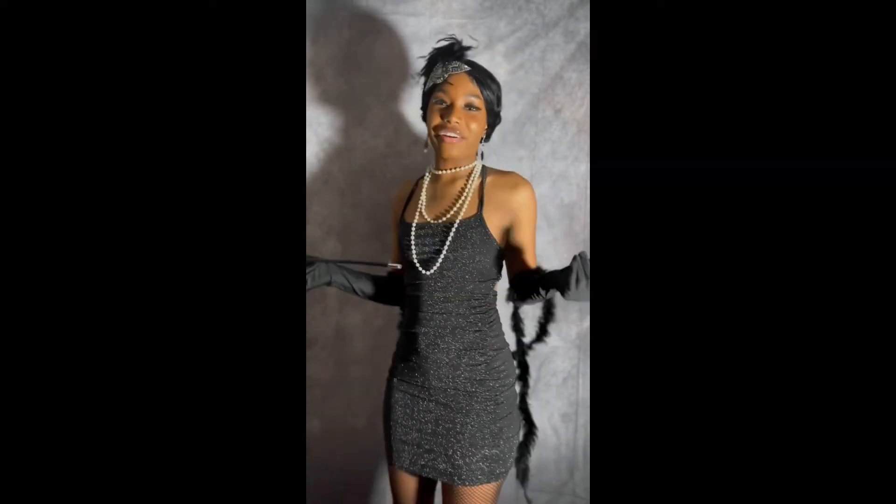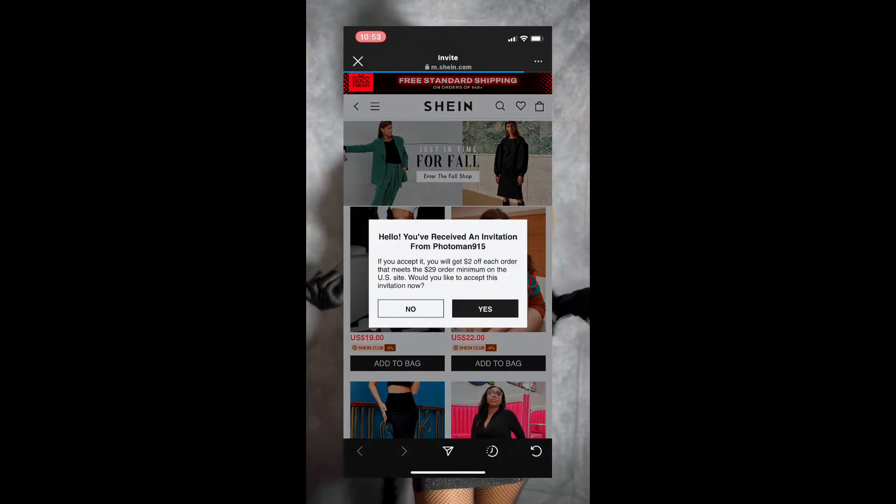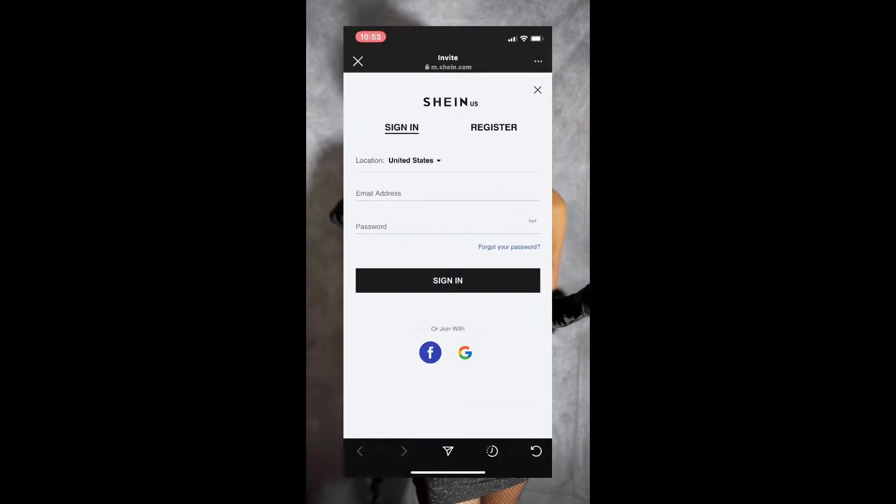Wait, wait — we can get right into it after today's sponsor. Hey, what's up fellow photographers? This is your girl Kaylin the model here. I know I look good and I know you want your model to look good. Click on the link in the description box to get your outfit from Shein.